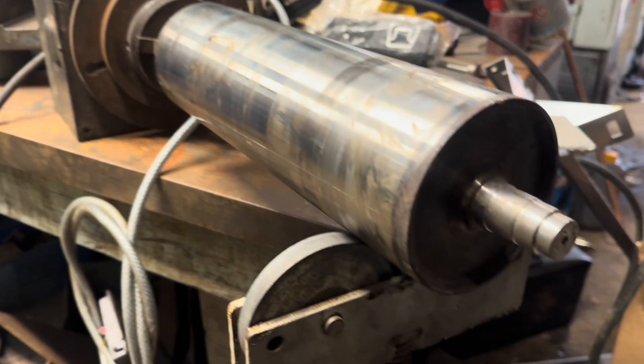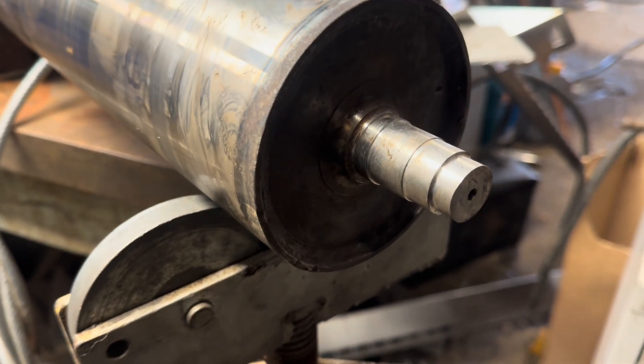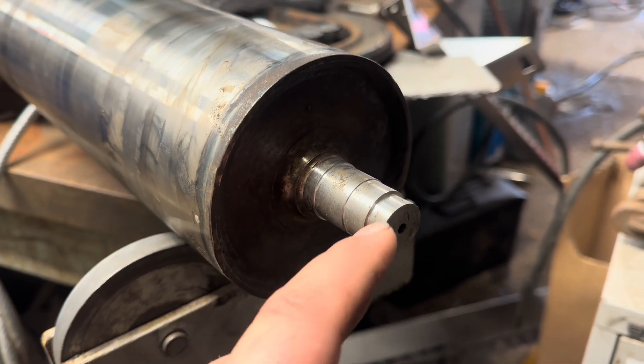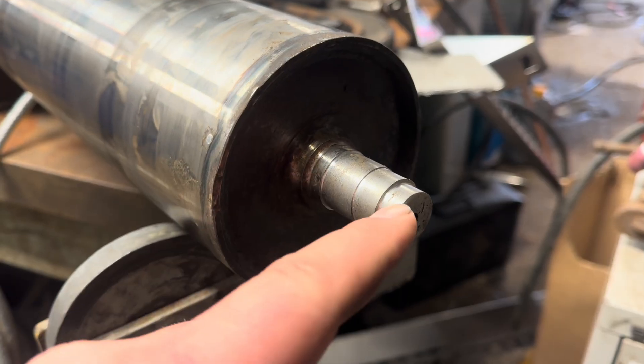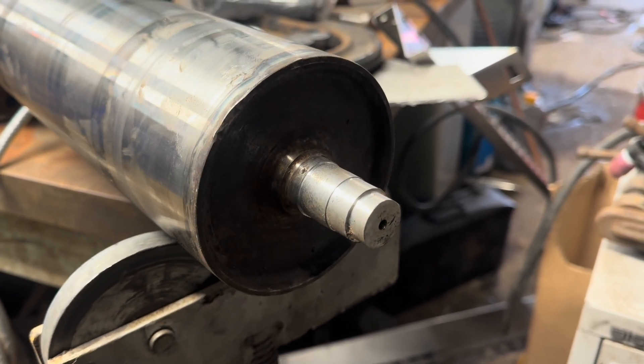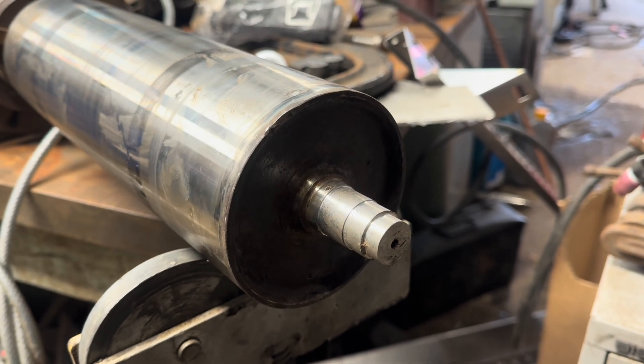Starting up with the rotator. I've just done steps to build the weld — fill the end step first, then that one, then lastly fill that one.